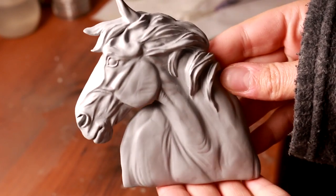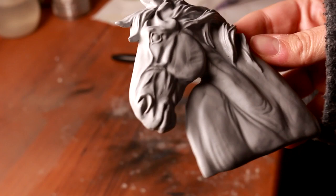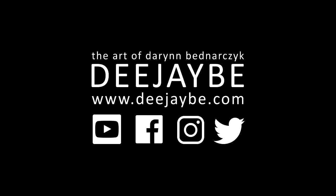Thank you so much for watching and happy prepping. Please subscribe for weekly Wednesday uploads. Follow me on Instagram and Facebook at DJB Studios. Check out my website and sign up to my newsletter to be the first to know about commissions, tutorials, and sales pieces. All of the tools used in this video are in the description below. If you have any questions feel free to message me.